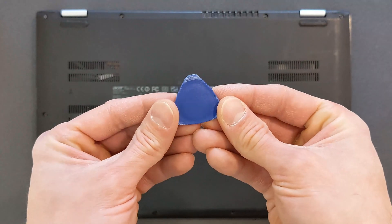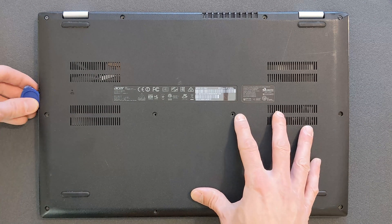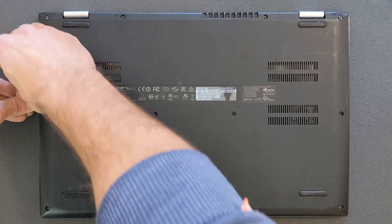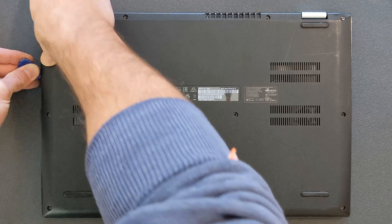Once the screws are removed, you need something plastic like I have here. If not, try a credit card or something plastic. Don't use metal — especially a sharp metal knife or whatever. There are only two things that will happen: you're going to damage your laptop or you're going to damage your hands, so I don't recommend doing that.